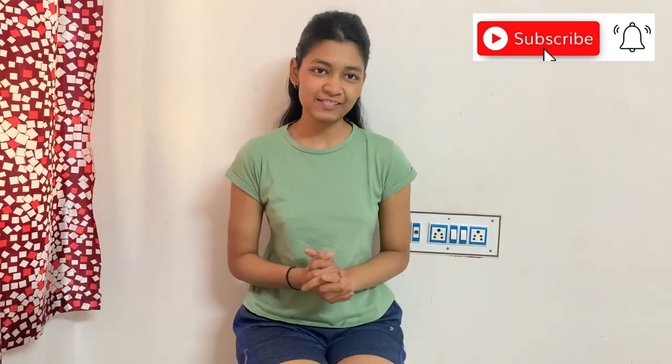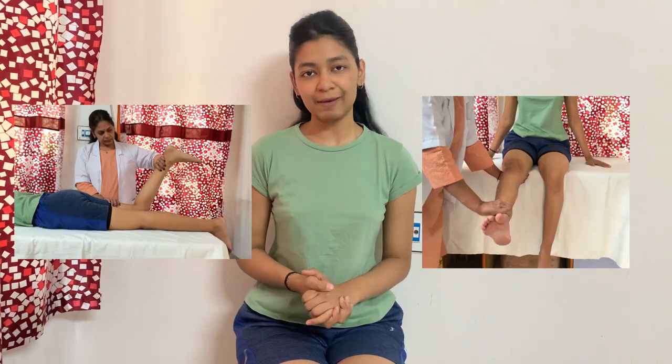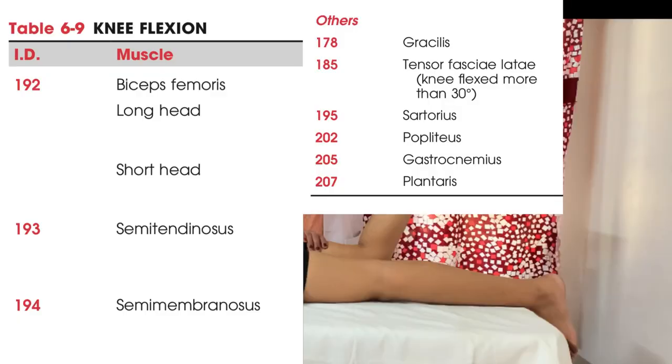Hello everyone, welcome back to my YouTube channel Physio's Healing Touch. Today in this video I will tell you about knee flexion and knee extension MMT. First I will tell you about knee flexion MMT.